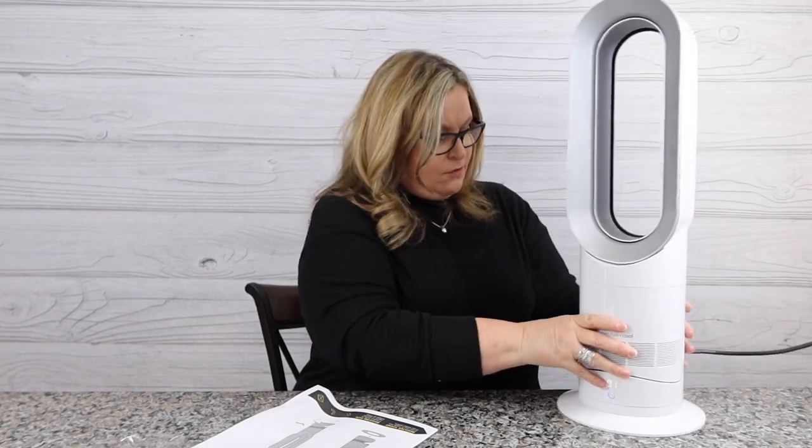Looking at the instructions, one of the cool things about this remote is I can face it down and just stick it to the top — see that? It sticks, it's magnetic. So I am not going to lose that.